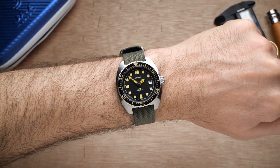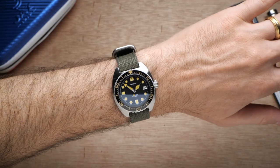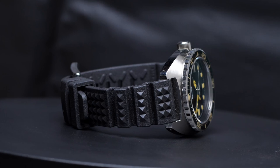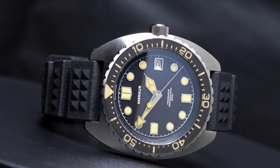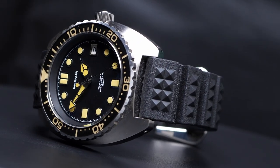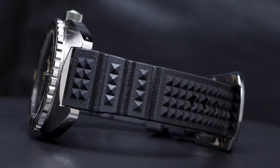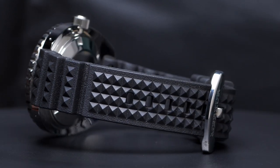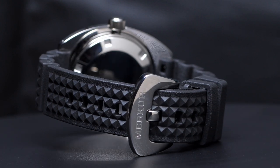I've thrown it on this Cordura strap from Vario that has kind of a drab green color to it, and I really like the way it looks on that. I think putting it on a NATO would also be a great option. Now I think overall $250 is a great price for the specifications, quality, and design that this watch has. But because this watch is manufactured in China by a Chinese microbrand, I'm sure some people are going to be comparing it to other Chinese brands like Steel Dive.